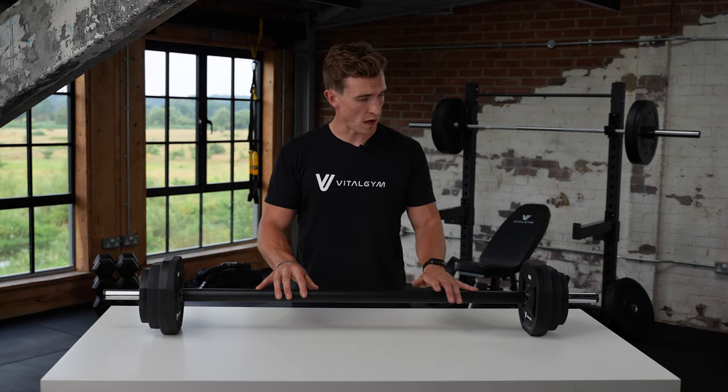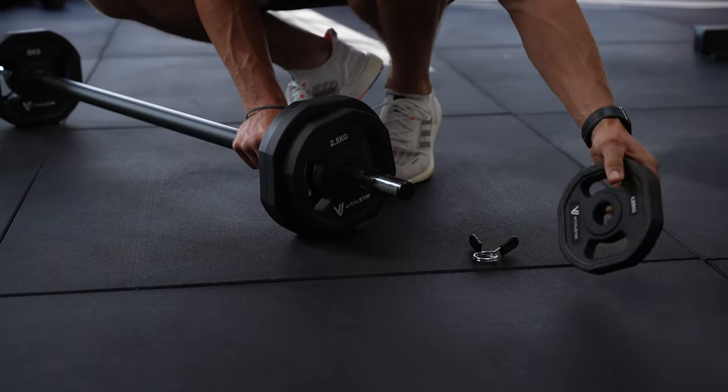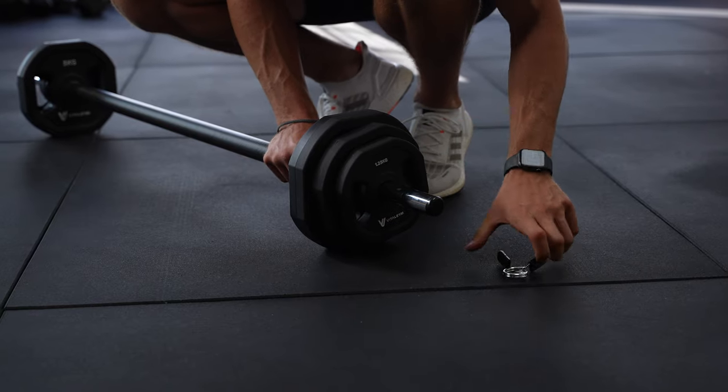As part of the set, you get the barbell, two 5kgs, two 2.5s, two 1.25s and collars on the end which add a little bit of stability and make sure the weights aren't moving around.